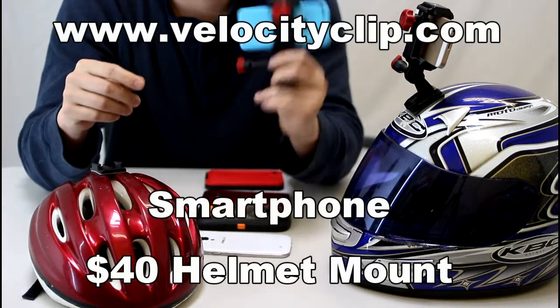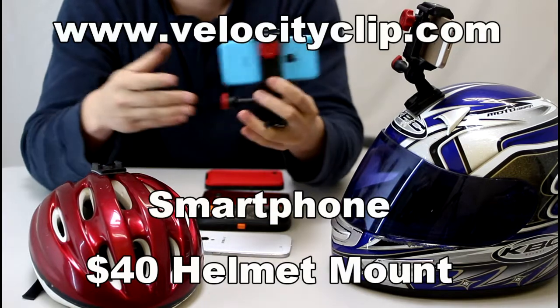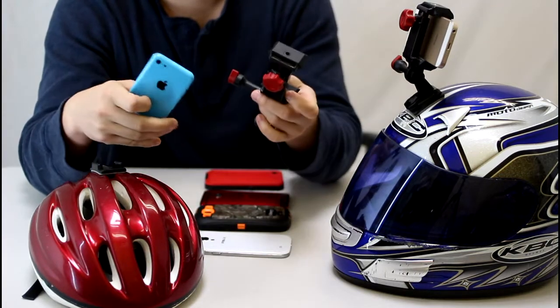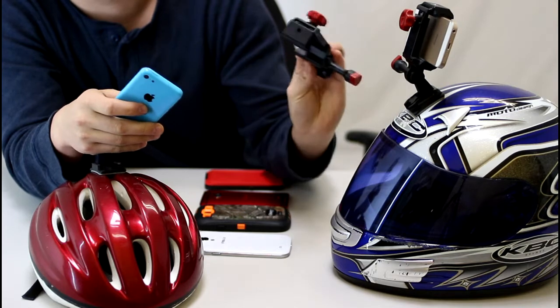Hey guys, today I'm going to give you a quick rundown on how to make an iPhone helmet camera mount. The really easiest way to do this is just to buy a mount. This is actually called the Velocity Clip — it's totally universal for all iPhones or Androids.